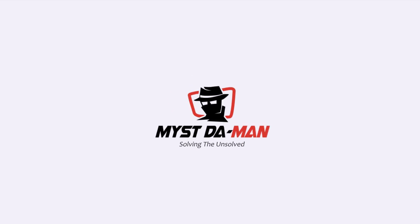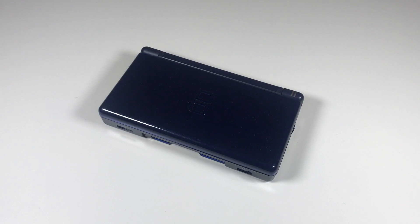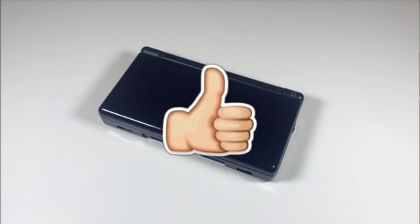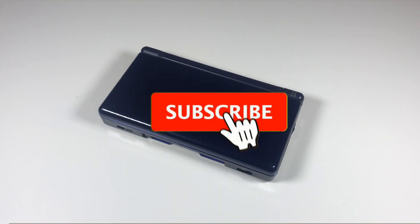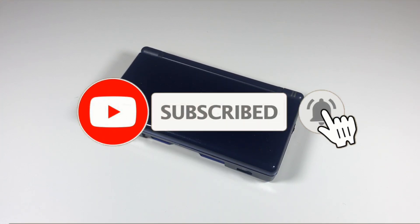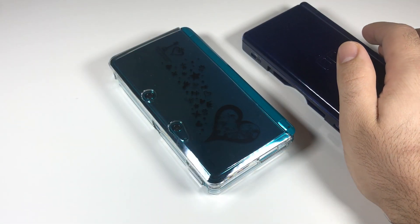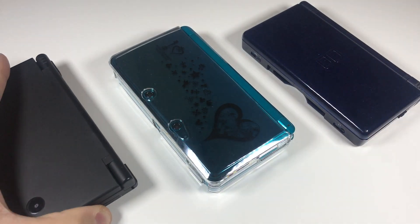Stay tuned. If you guys find this video and any other videos helpful, please click on the thumbs up below, and don't forget to click on the red subscribe button and the bell icon to get notified for all future and new videos.